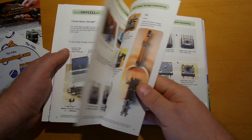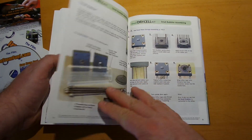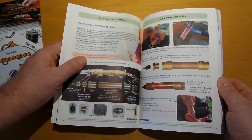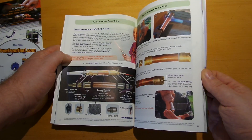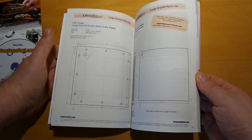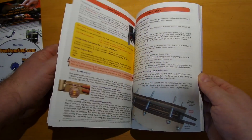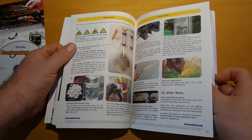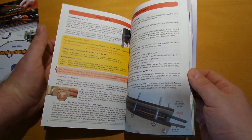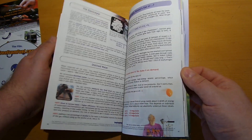I think it's really worth getting this DVD because it's very well explained — all in all how to do this. If you really want to research HHO gas and its usage, this is a really good start.